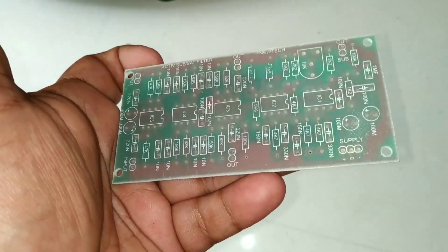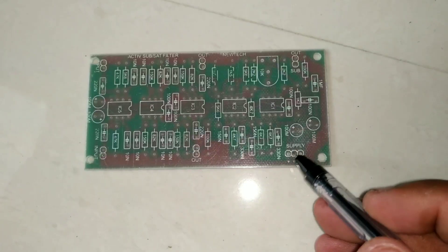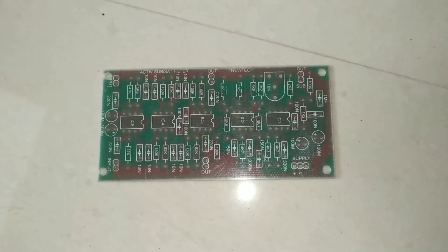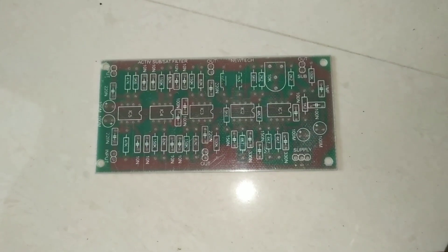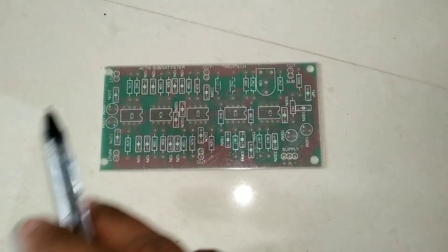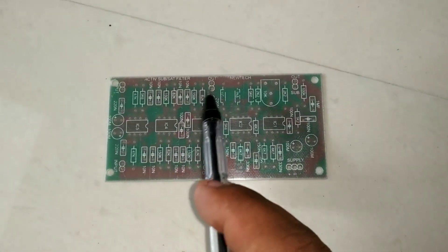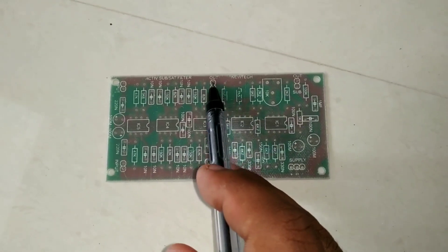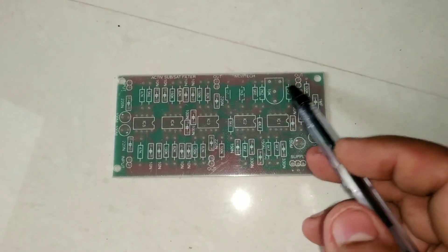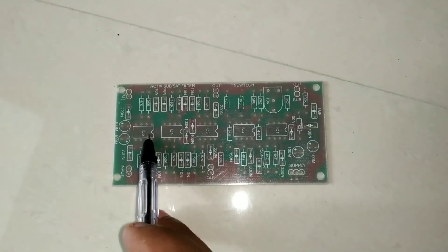We will go to the basic connections. The supply is 15 volts, regulated directly. The input is here — left, right, and separate. There are 2 stereo inputs. Here is the speaker output — the 2.1 satellite speakers. There are two stereo inputs and the sub input is the gain.